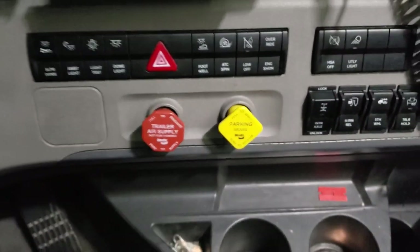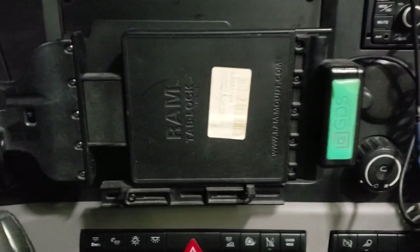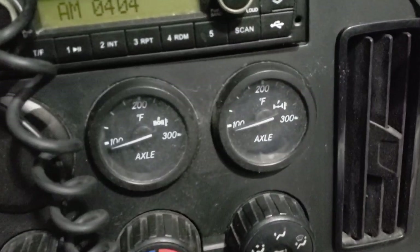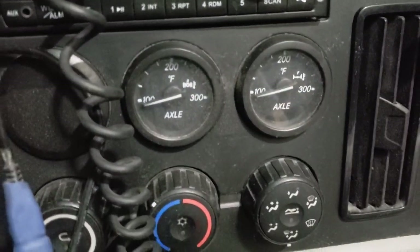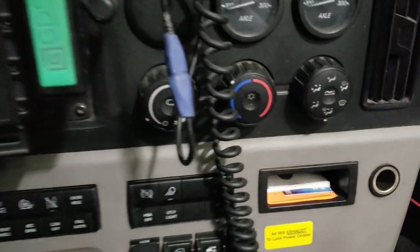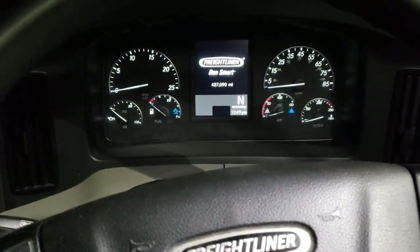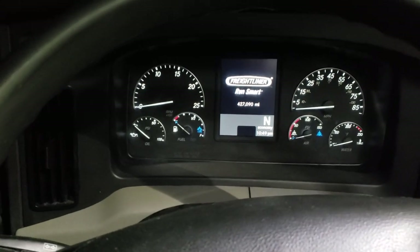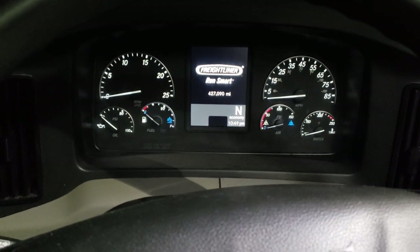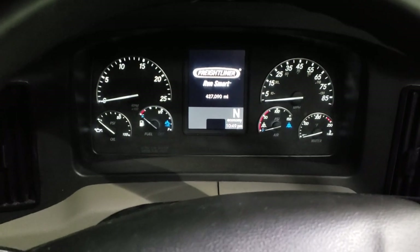This is where the tablet goes, which is for the GPS and assignments. Over here are axle temperature gauges — that's never really been an issue. Of course there are the air conditioning controls. We'll keep this one short — this will be part one on the 2019 Freightliner. It's a pretty good truck; I've been quite happy with it. Maybe I'll make some future videos with more details on some of the other points.